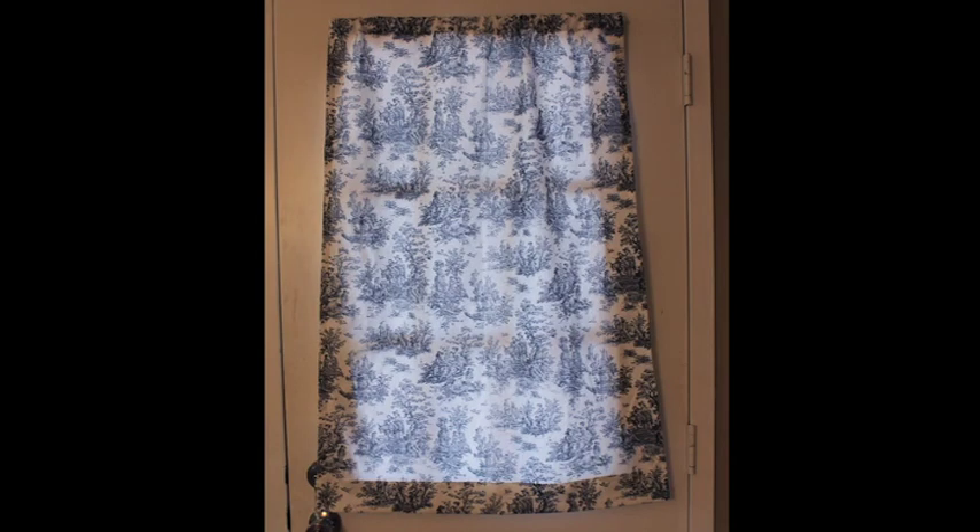Hey everyone! I was asked to make a curtain for a friend's kitchen door window, so I thought this would be the perfect time to do another curtain tutorial. I've done one for the tab top curtains, so if you want to see that tutorial there will be a link on the screen. But if you want to know how to make a casing top curtain like this one, then go ahead and keep watching.